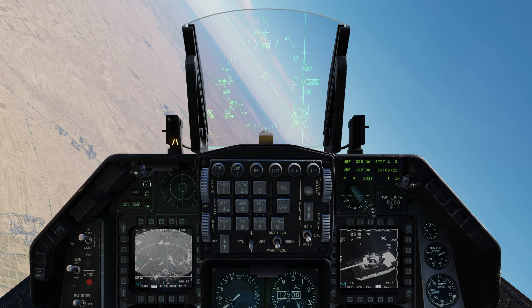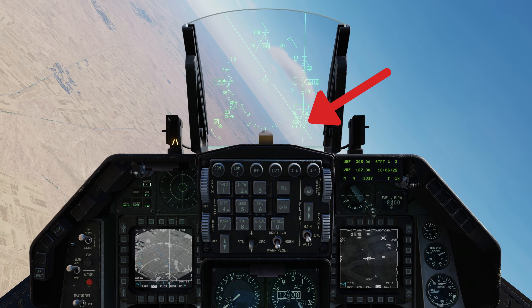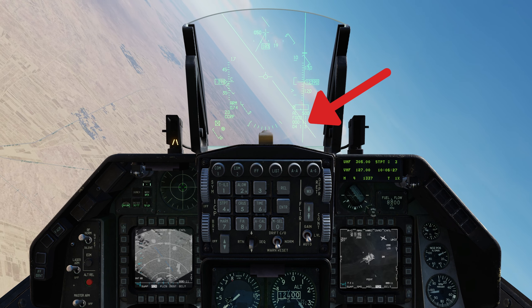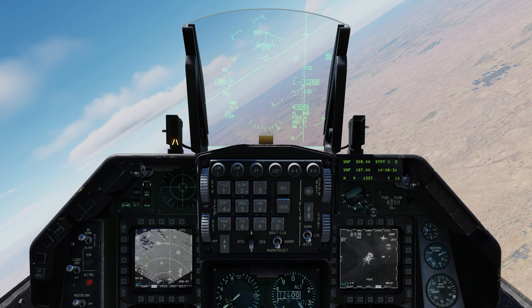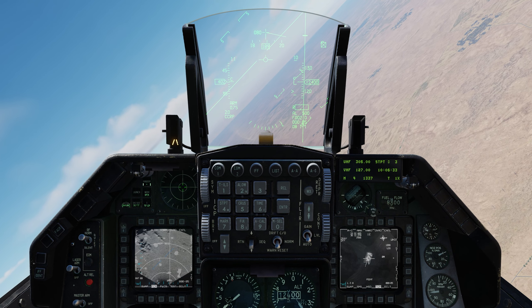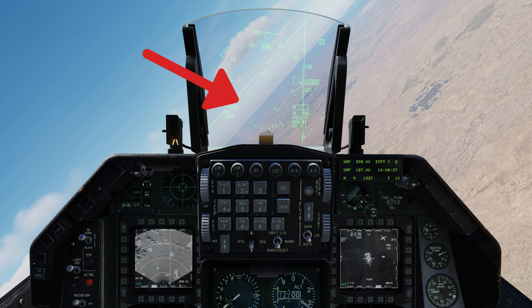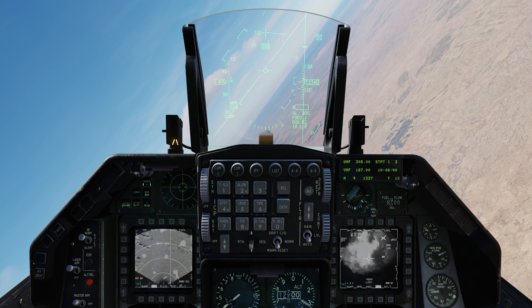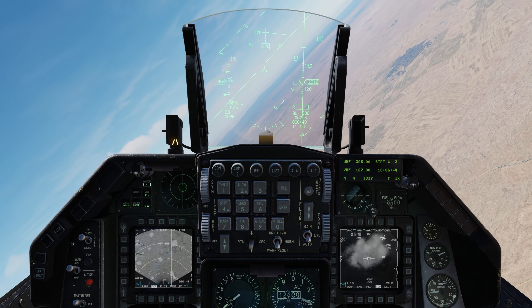Start the orbit as explained. The time to drop switches to estimated time to impact. At 8 to 15 seconds before estimated impact, start lazing by pressing and holding your trigger first detent or weapon release button. While lazing, the L on the HUD flashes along with the L and code on the TGP screen. Remain in the orbit and keep lazing until the bomb impacts.